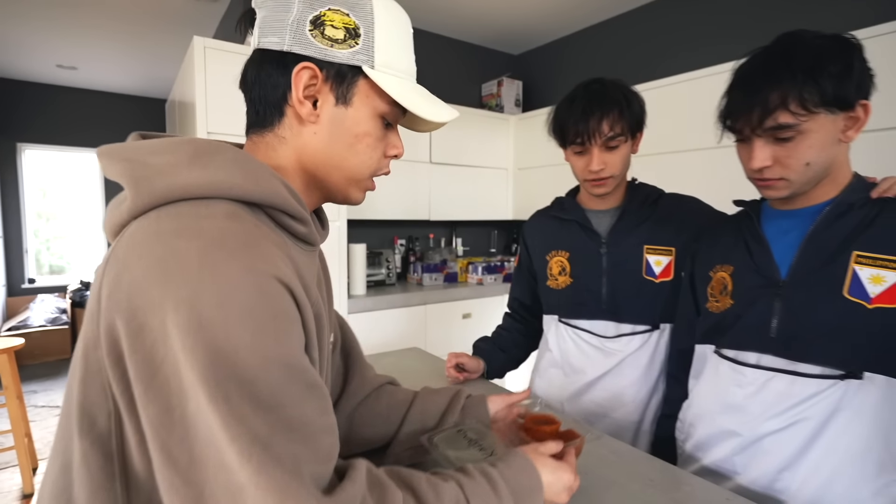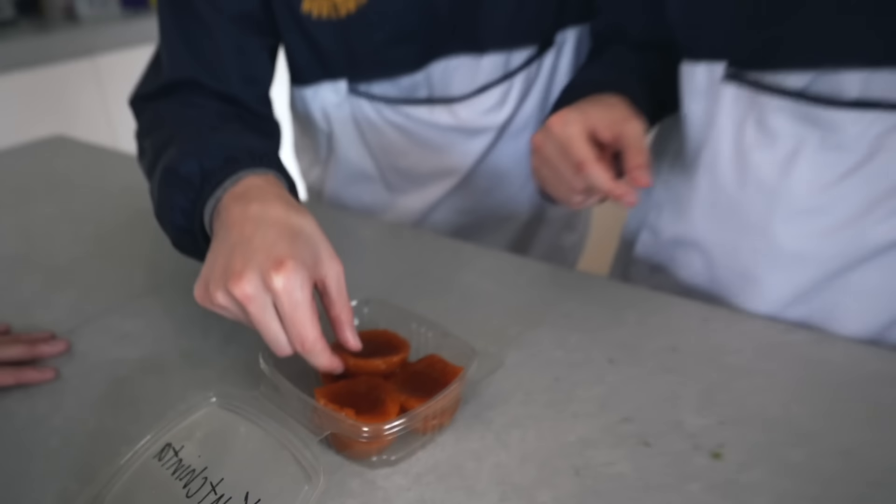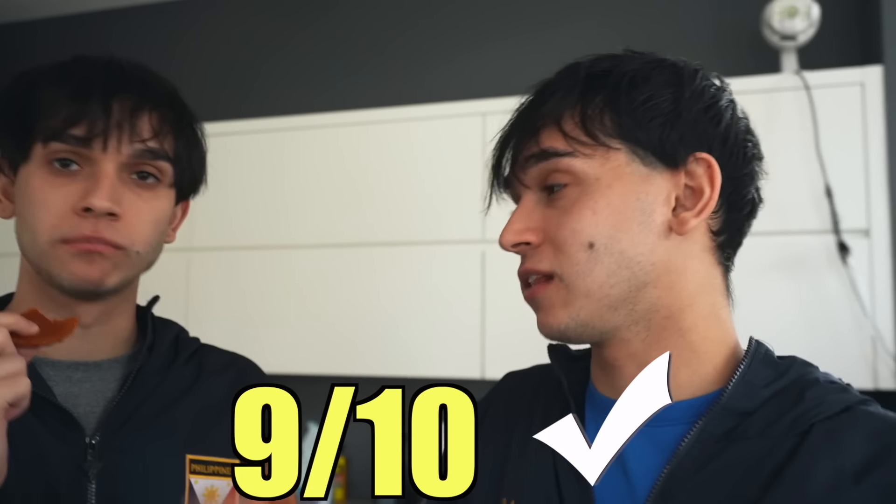My grandma used to wake up at 7 a.m. just to pick this up for me and my brothers down the street. It's like a rice — I don't know how to explain it, but it's really good, trust me. It's really sticky, so be careful. I'm pretty sure it's a rice cake. It's pretty good. That is — it does taste like rice. I like this one.